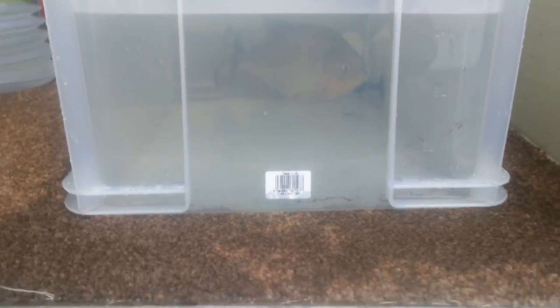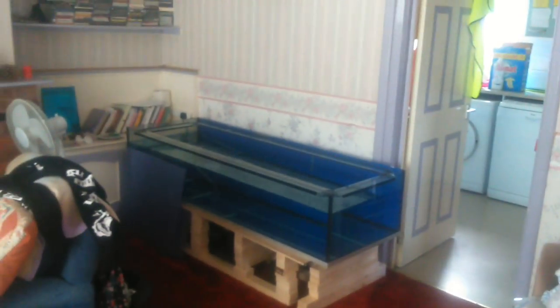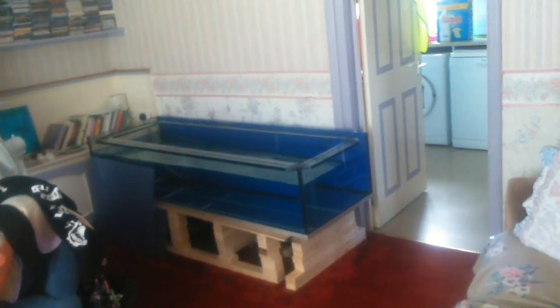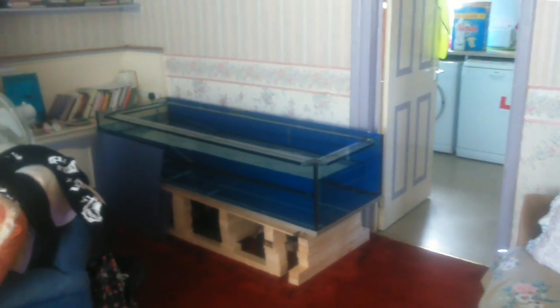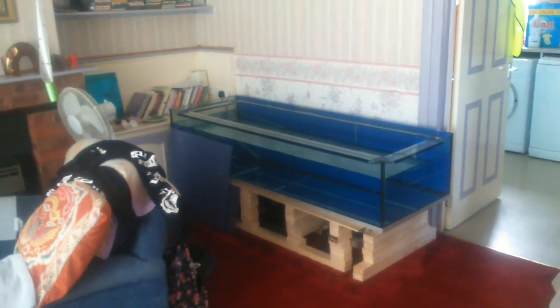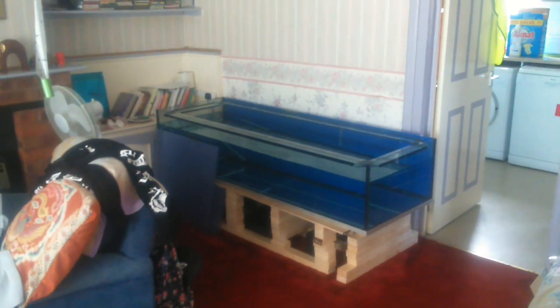We're home now. So I've just got to get him into the tank. Is he alright? My son has already filled it up with water and we've got the heater on, hopefully. It doesn't feel very hot at the moment. He should love it in here — nice big tank. Let's move him in.